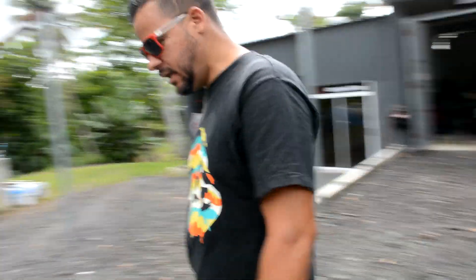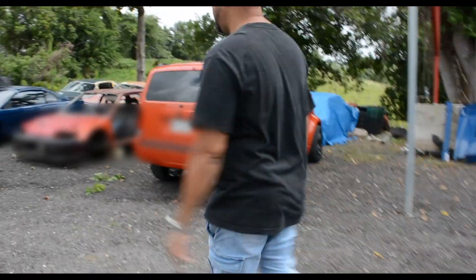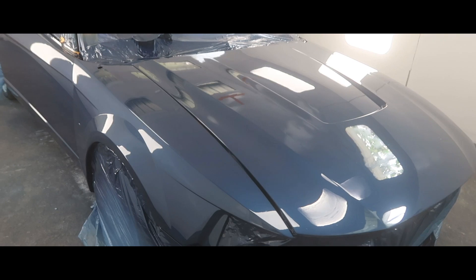Voy a mostrarles la obra del Mustang — el del 2000, el azul que pintamos.